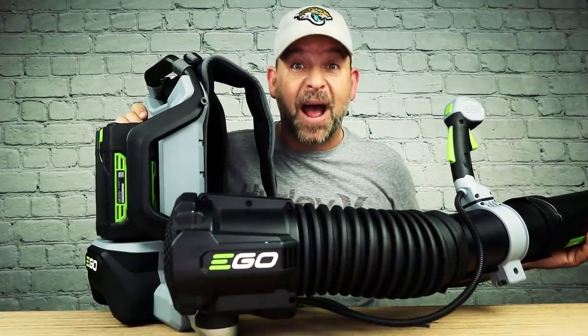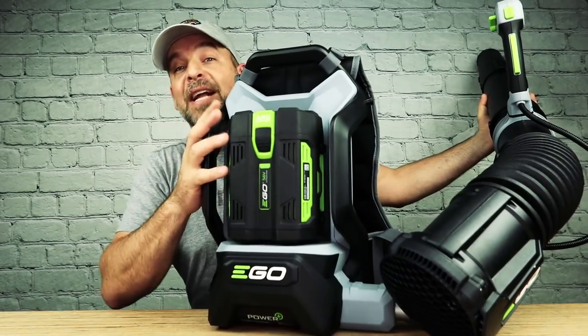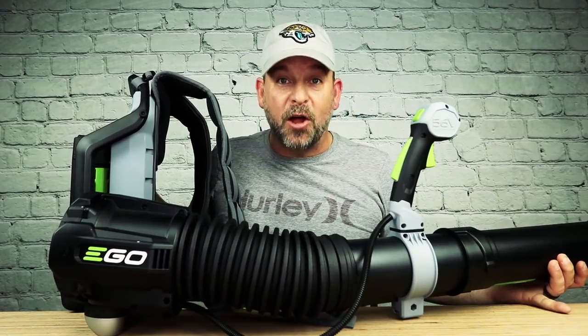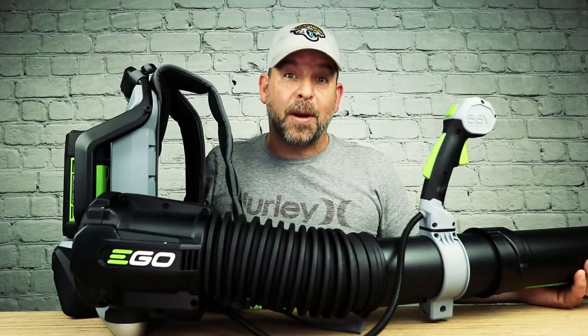Now doesn't that look like fun? That's why I about freaked out when I saw this thing for sale — Ego. This is Ego's new electric backpack powered blower. This thing is freaking amazing. I get all the power and convenience of the gas blower without any of the headache. Let me show you what I'm talking about.